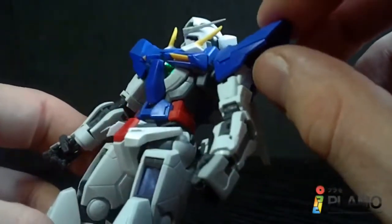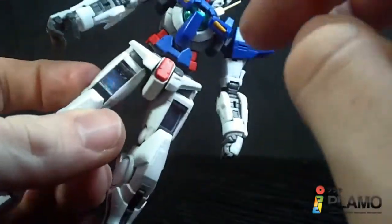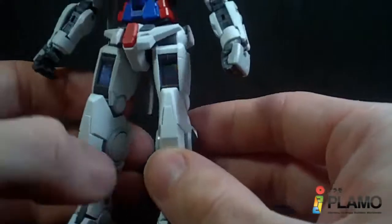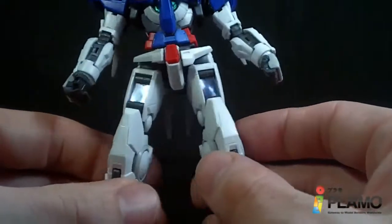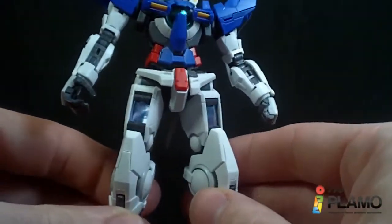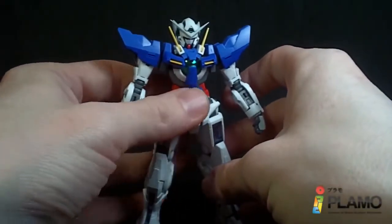And of course, there are the rubber pieces on the head, stomach, upper legs, lower legs, and back of the arms. They all look pretty good — it makes the silver more of a bluish tone. They can be a little tricky to place, and if you drop them, holy — try to find those things. It is hard.